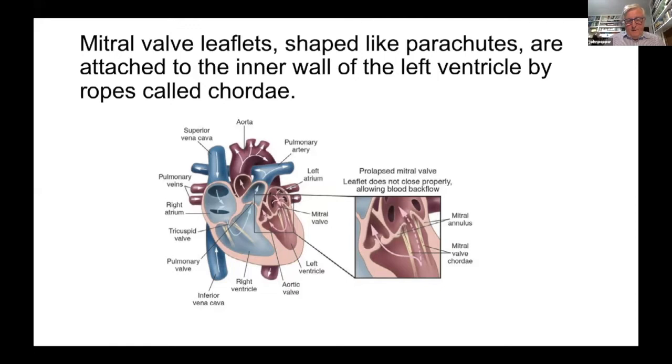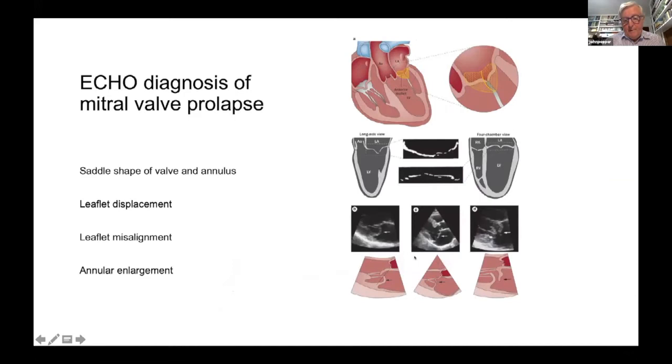The mitral valve has an annulus — another little ring. When the ventricle contracts, pressure can be 160 to 170 millimeters of mercury. To keep the valve working, it needs strings called chordae — strong rope-like structures to ensure the valve closes properly. Some conditions cause weak strings, known as mitral valve prolapse, which is quite common in connective tissue disorders such as Marfan syndrome.